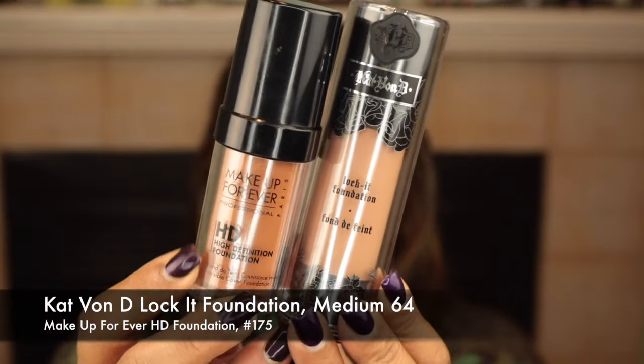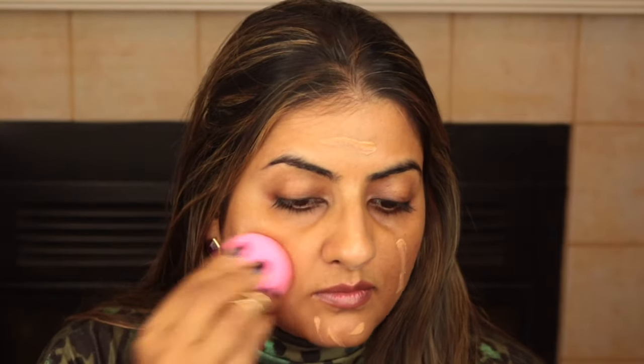Please stay tuned and keep watching. I'm starting with a super moisturized face and using a bit of foundation — the Kat Von D Lock It foundation and my Makeup Forever HD foundation on a cosmetic palette, applying it all over my face with a beauty blender. I want maximum coverage, so I'm bouncing the foundation all over my face. You don't need a lot with the Kat Von D — it's so thick it even covers tattoos.